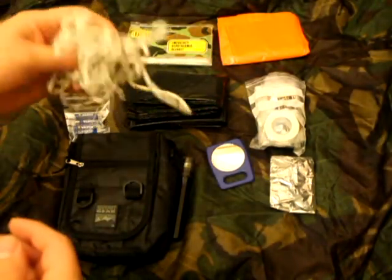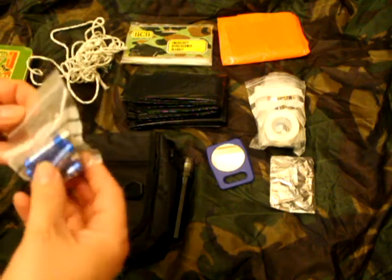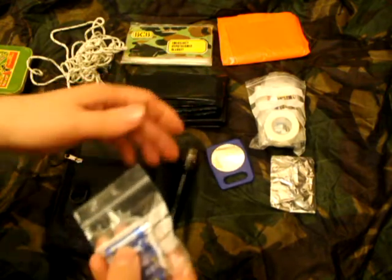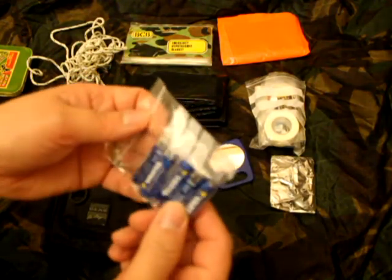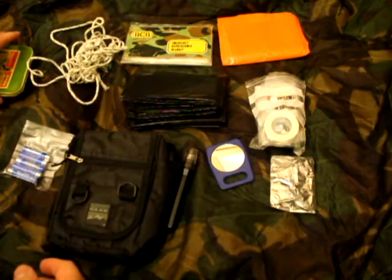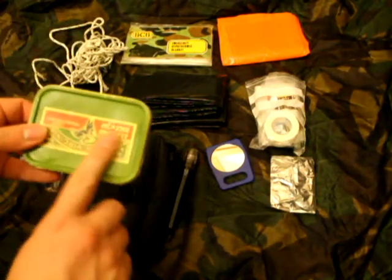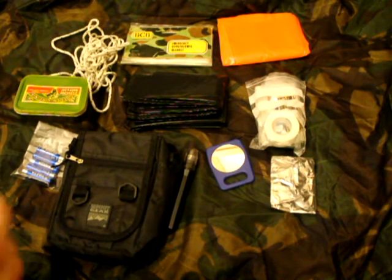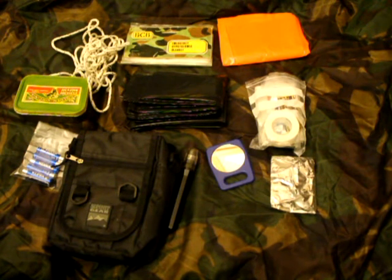Paracord and batteries for the torch — there are no batteries in it; you store them separately because you never know. So that was it — that was what I improved it to. Stay tuned for the next one and you'll see where I went from here. Thanks for watching.